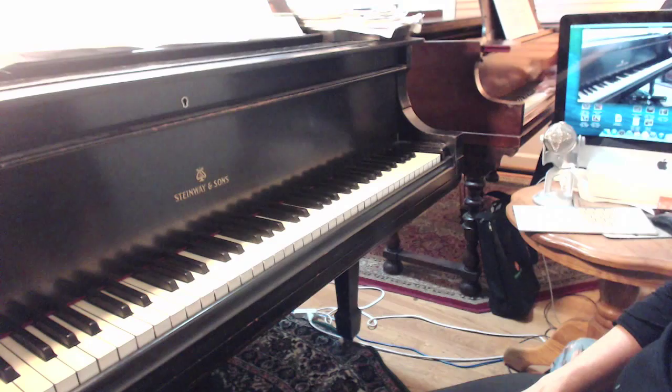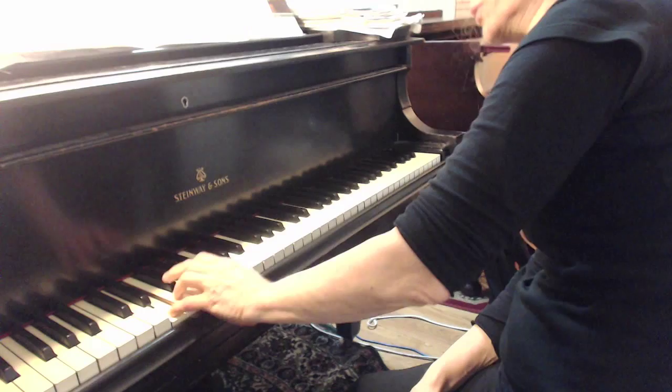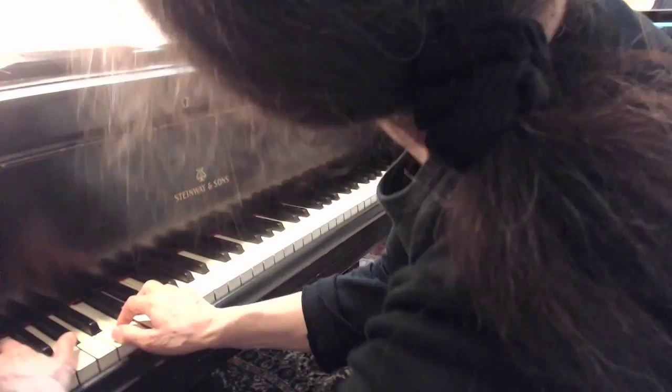Here's the thing that I think would help: think of the measure in two beats. Remember we talked about that? Like when we do the beginning — D-sharp, right? One, two. The same thing here when you're going D-sharp, D-sharp, D-sharp, D-sharp. Float, float, float.